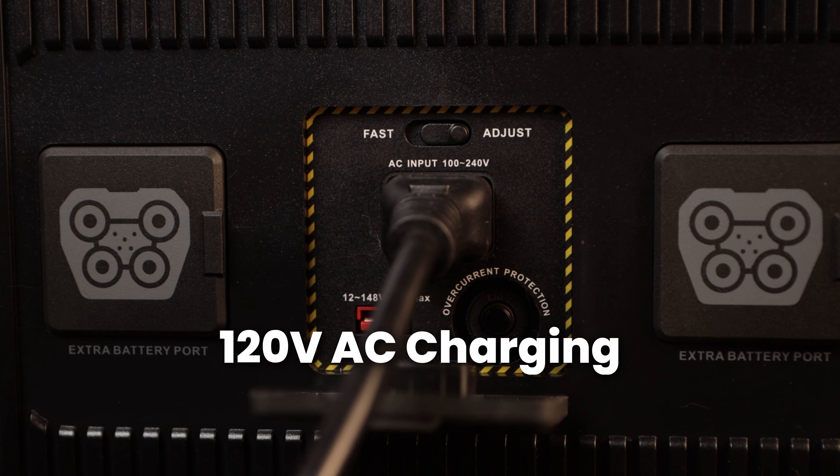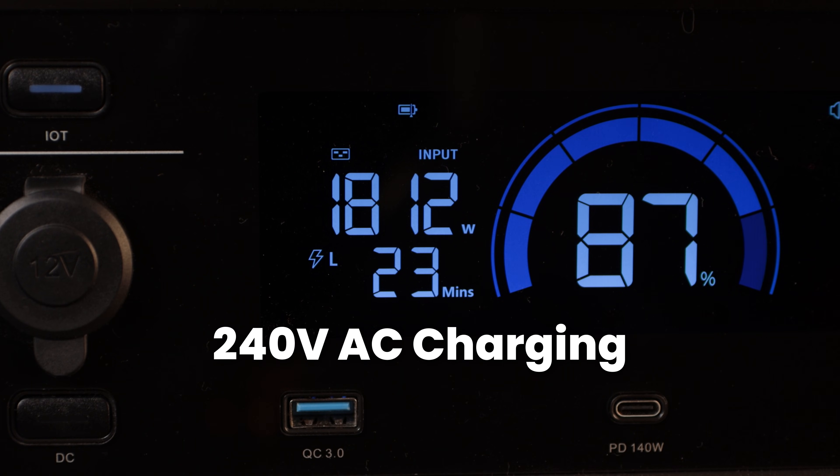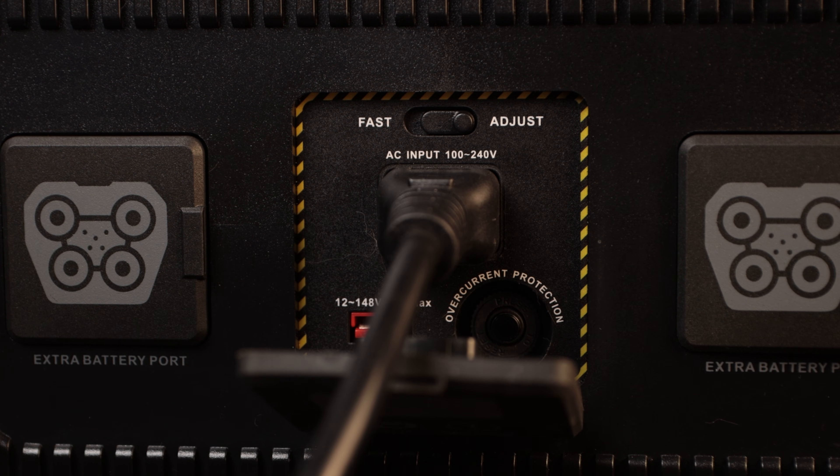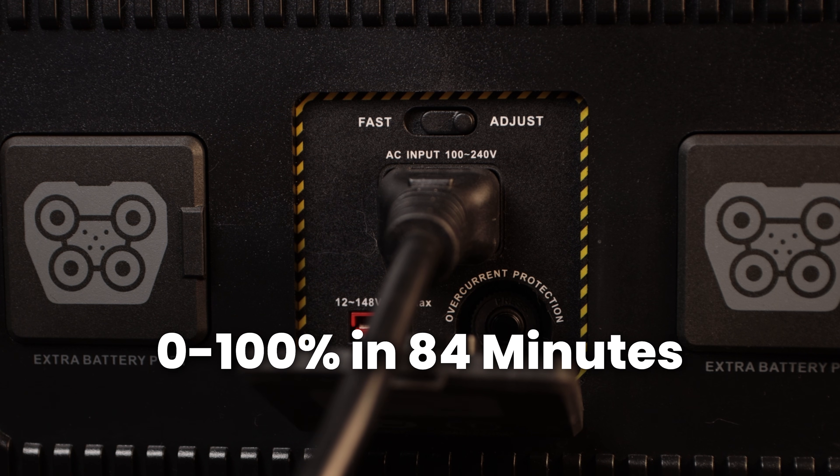The Guardian 6000 supports 120-volt AC charging, 240-volt AC charging, and solar charging. The 240-volt AC charging can charge from 0% to 100% in just 84 minutes.